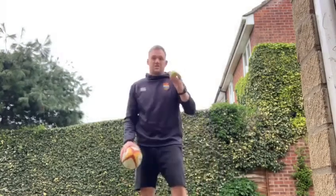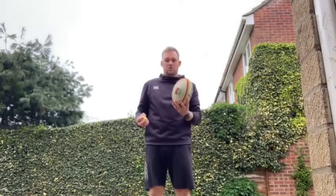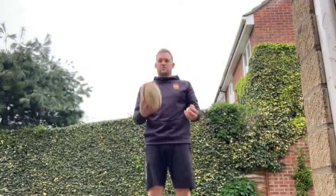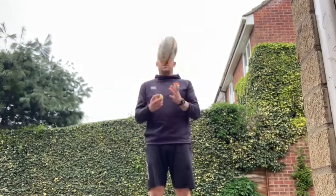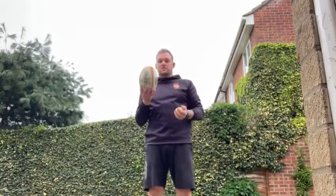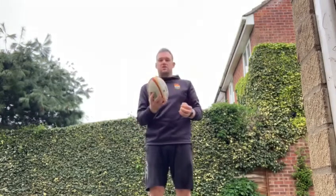One more drill: bring the tennis ball back in. We're going to do a little bit of juggling. So we're looking to move the rugby ball and swap the tennis ball — move the ball up, pass the tennis ball over. We're just concentrating on the rugby ball and moving it. If we get really good, we can put a little bit of spin in it as well, so get yourself sorted with your grip and a little spin past the tennis ball.